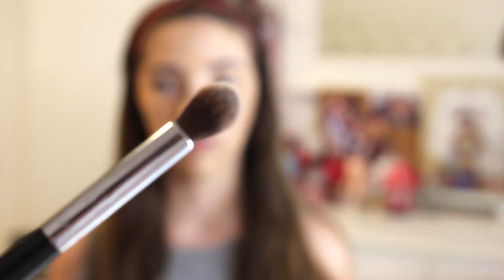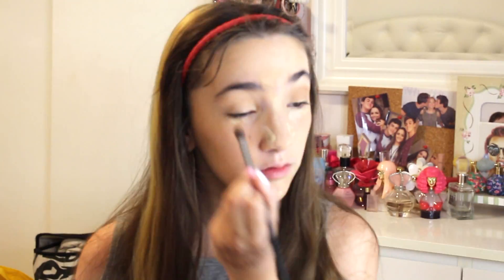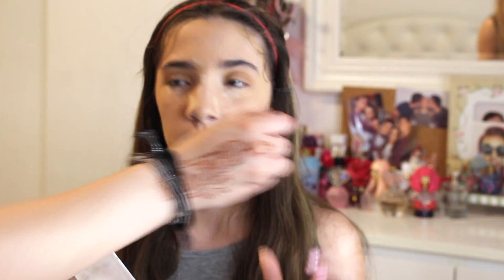We're going to use these Morphe brushes — they don't have names but they look like that. This is called a transition shade — this is what blends all the shadows together. We're going to be taking this one for a transition shade. Now we're going to get darker — this one is like a more burnt orange color. You're going to use a tapered eyeshadow brush and go in here to make your eye more defined, going more pointy like this.